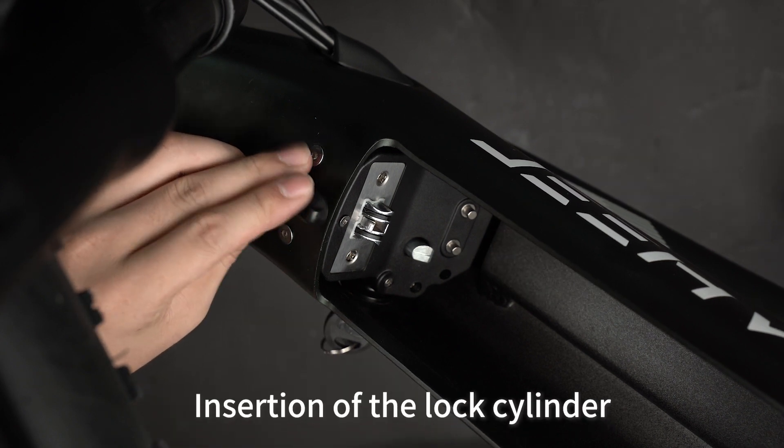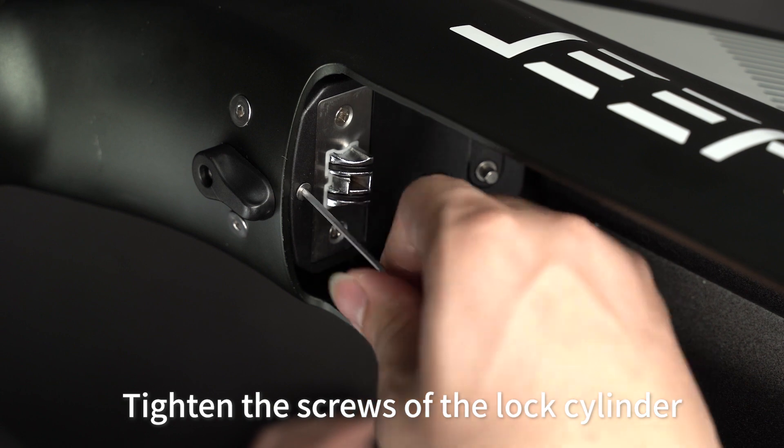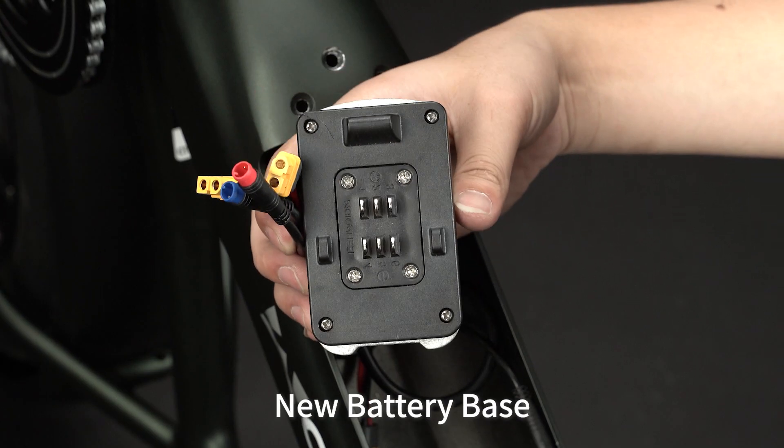Insert the lock cylinder and tighten the screws of the lock cylinder. Install the new battery base.